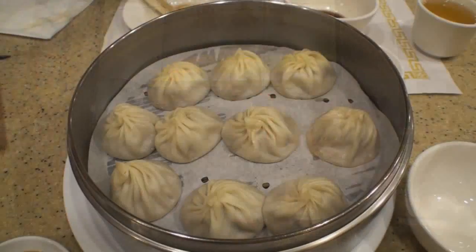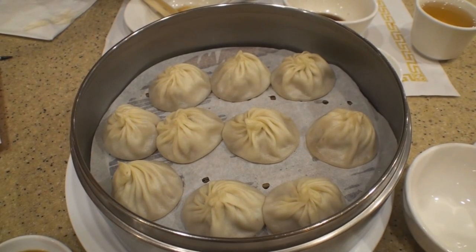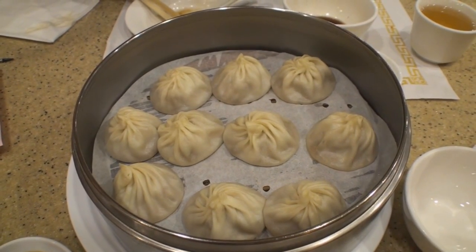So what's everybody waiting in line for? The Shaolong Bao, or the Soup Dumplings, which are Din Tai Fung's specialty.